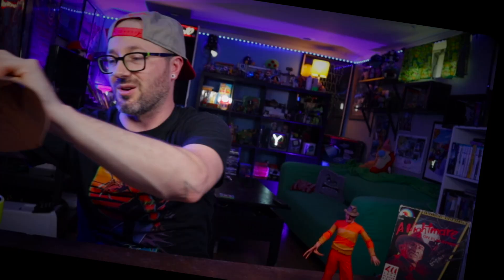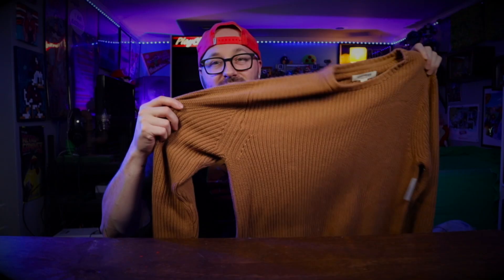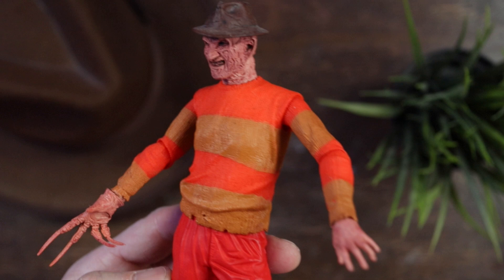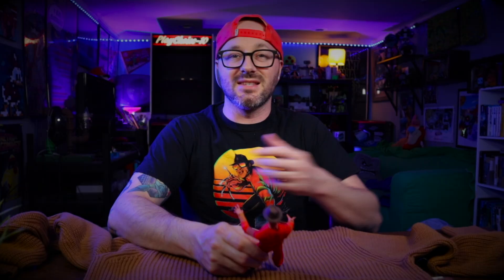I picked up a sweater online as well — just a plain brown sweater. You can see on the figure he has some brown stripes and then orange stripes as well, and we need to add the stripes because he has these orange stripes going on. Our reference Freddy shows it's actually only one big stripe across the top, one on the bottom, and one on the elbows of the sleeve — so not as many stripes as the original.